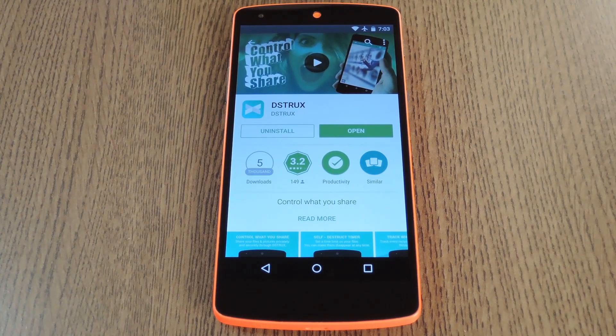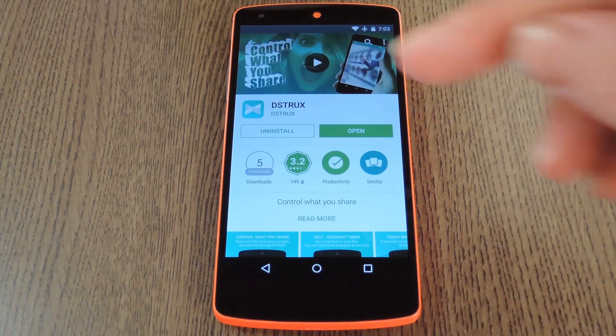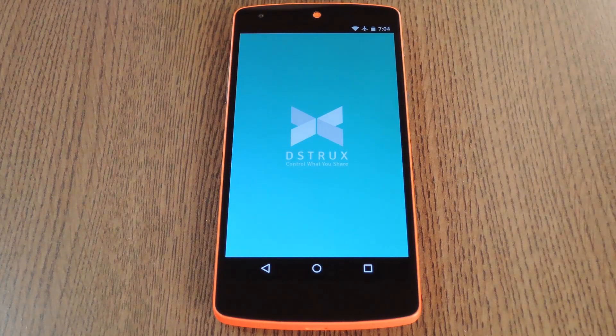The service is called Destrux and is available for both Android and iOS, so that's about 99% of the population right there. You can download the app for free on Google Play or iTunes, so search by name to get it installed and we'll check out the setup process.